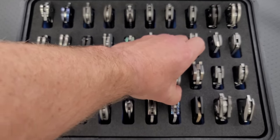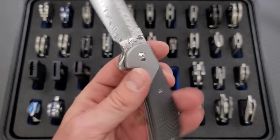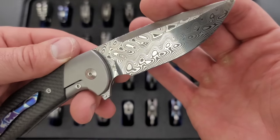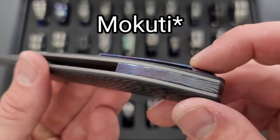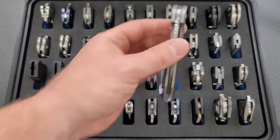This is a Damasteel version of the Varga Blades VBR, which has very similar lines to the XM18 — and that's part of the reason why I love it so much. I mainly wanted the Damasteel blade and the Mokume pocket clip and backspacer. Really, really nice. You should check him out on Instagram.